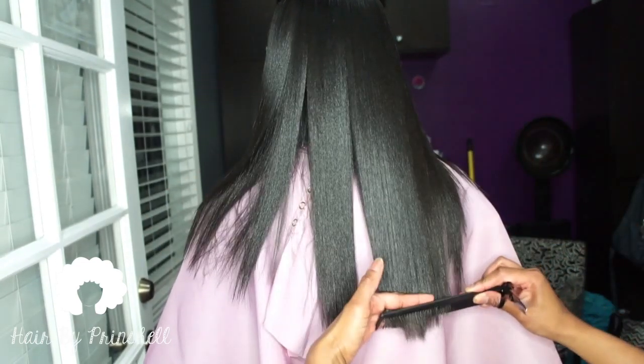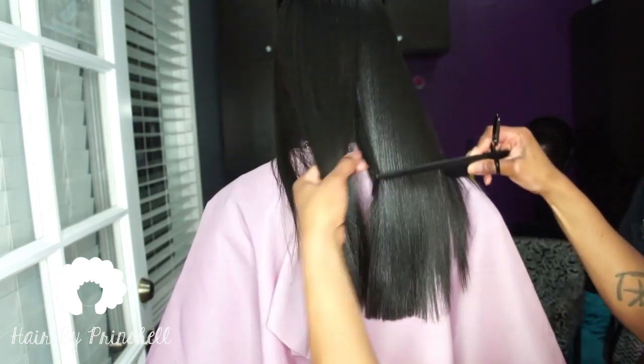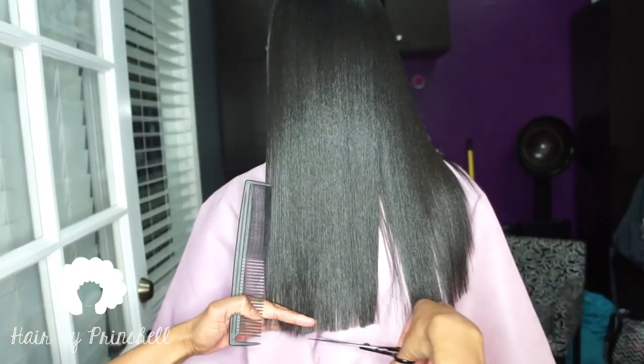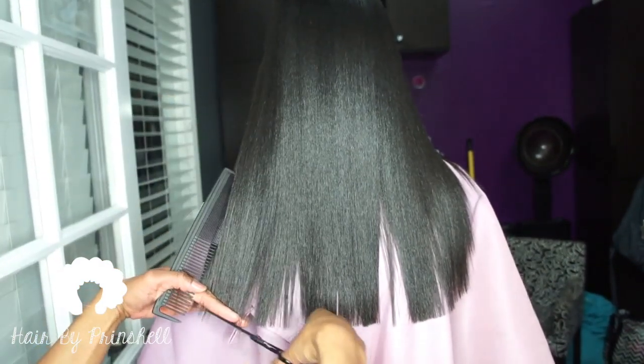During this appointment, she only needs about a half an inch to an inch trimmed. Since February 2016, she has been in the salon for a trim every three to four months, and her hair has grown over six inches.